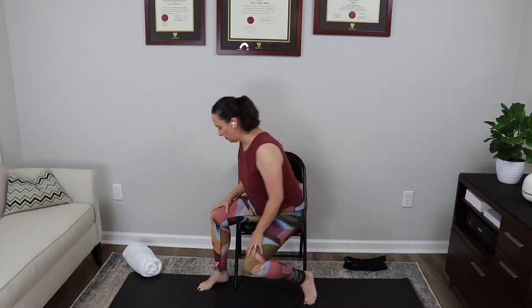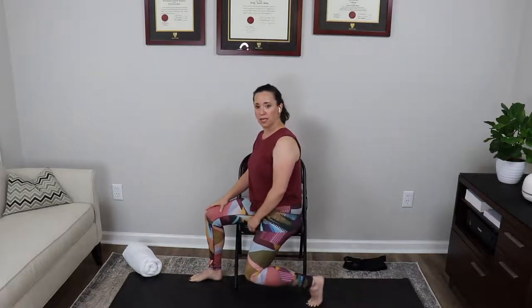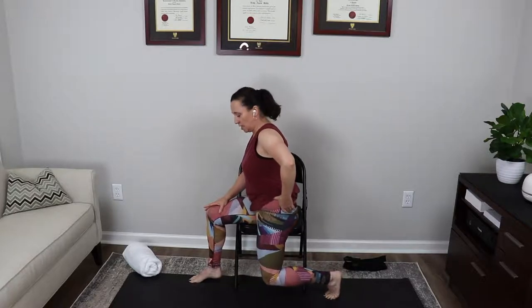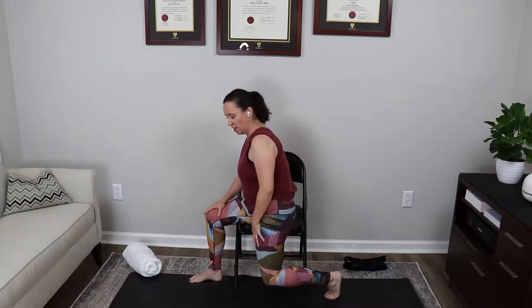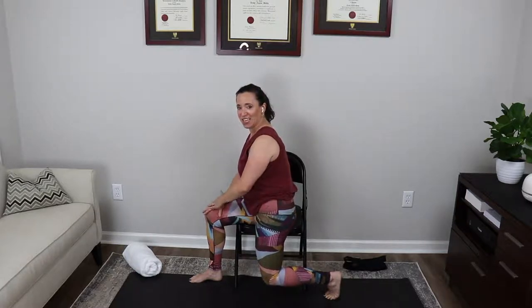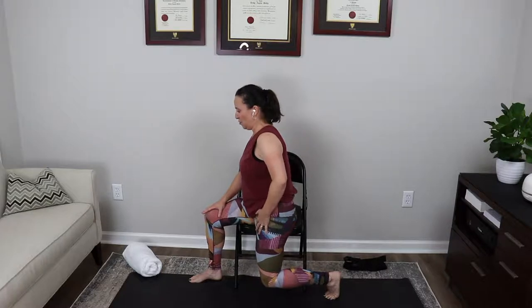As you exhale, tuck the tailbone under and feel that opening through the front of the thigh and hip. Take a deep inhale, and on the exhale tuck a bit more. One more: deep inhale and exhale, tuck and tuck. Slowly release, bring the right foot up, then gently turn so you're facing the right side of the chair. Check that the right knee is stacked directly on top of the right arch, hands on the thigh. Inhale, slide that leg back, knee in line with hip, toes under, then exhale and tuck the tailbone under.